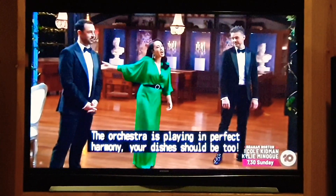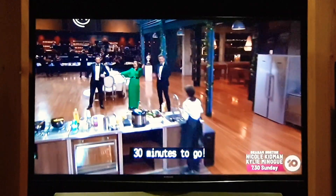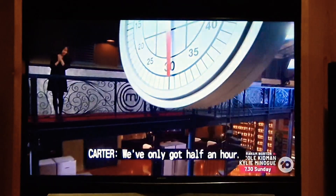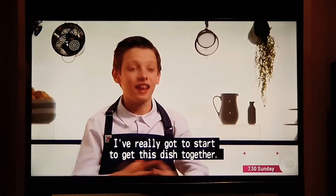Welcome to Replated in Perfect Harmony. Your dishes should be here. About two minutes to go. Come on, come on. You've got half an hour. I've really got to start to get this dish together.